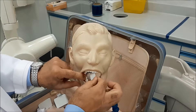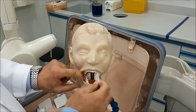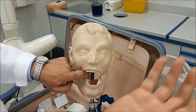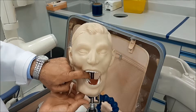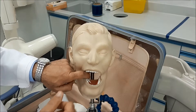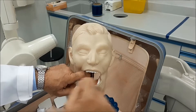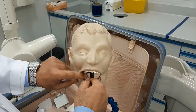If the patient resists by making the mylohyoid muscle tense, use the maneuver of shifting your hand and asking the patient to relax that muscle. For the exact procedure, refer back to the video on the premolars where this technique is demonstrated in detail.